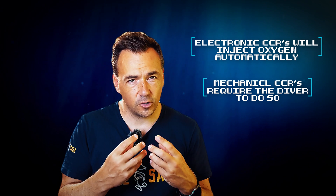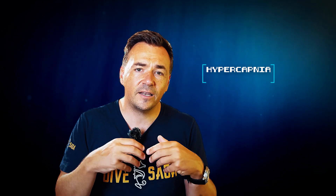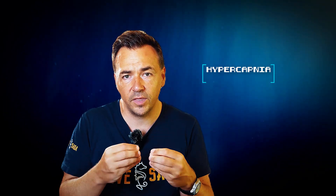Monitoring oxygen levels is one of the many things divers learn in CCR training. Because the rebreather relies on the scrubber to remove carbon dioxide from the breathing gas, it is possible that there is a failure in this component of the CCR. Buildup of carbon dioxide levels could lead to a breathing gas that is unsafe for the diver to breathe.